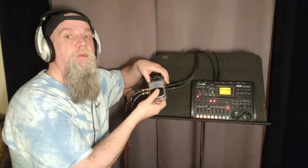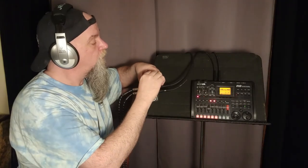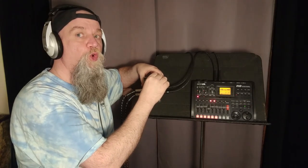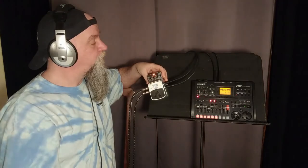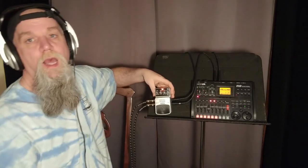Here's a quick comparison — dry signal, then spring, plate, hall, room, gate, modulation. If they made this in just a spring version, that's what I would have bought. I'm not interested in any other kind of reverb for guitar. I use other kinds on other instruments and vocals, but when it comes to guitar — just give me a spring.